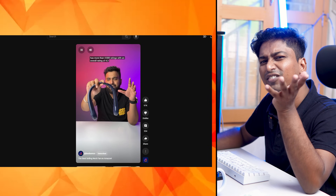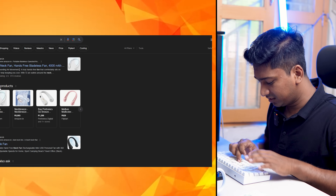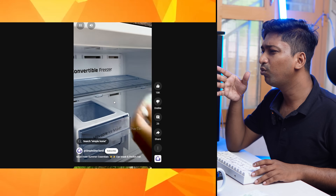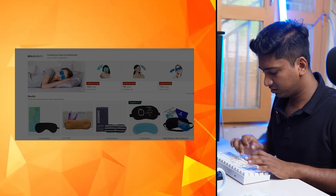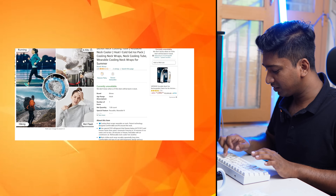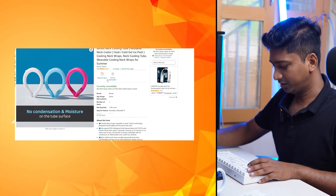The neck fan has adequate airflow. There is also that. We will test the cooling pad. This cooling pad doesn't work well. We will purchase this.